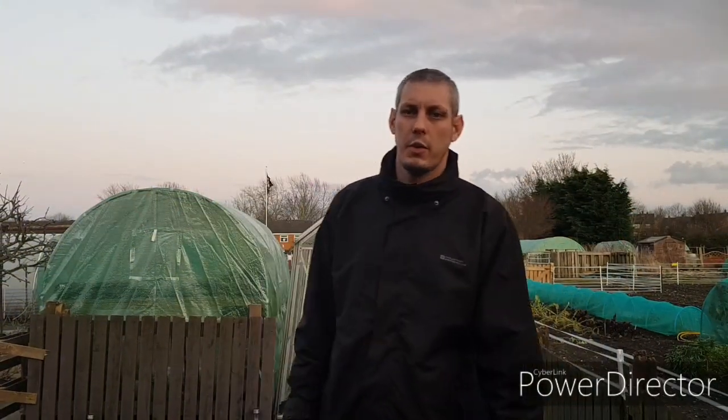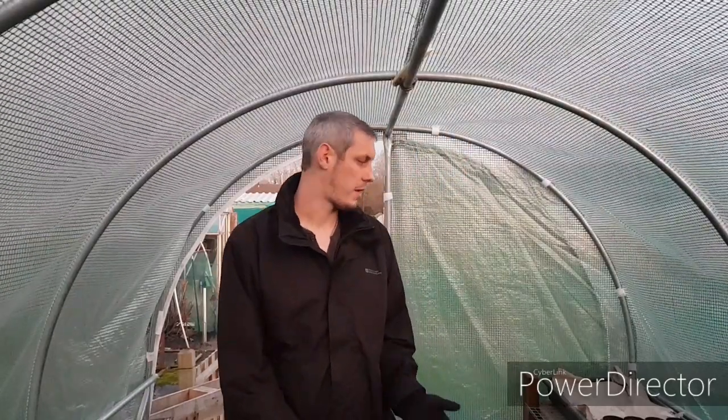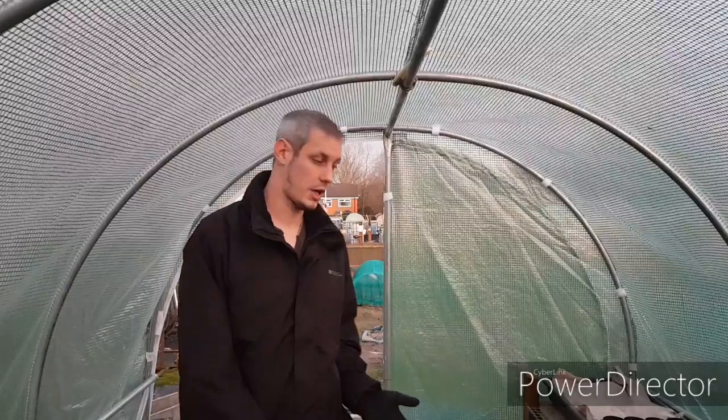So here we are, January 2020, just starting to get things ready for the first full year. I just want to say that I'm not an expert — I've been growing in my back garden for the last three or four years, but this is going to be a bit of a step up for me. A lot more variety of veggies and fruits to grow, there's a lot of stuff I've never grown before. I may make a few mistakes but I'm not too bothered — I'll learn a lesson as we go along.